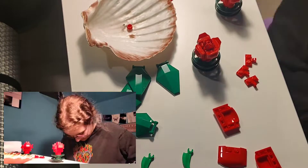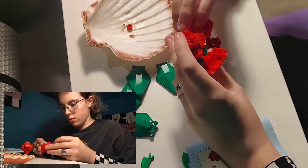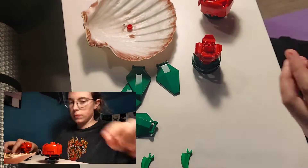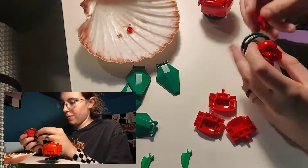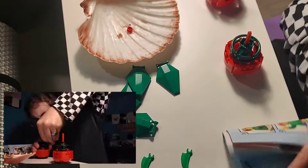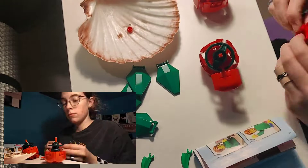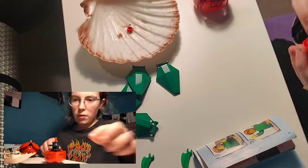Currently as you can see I'm working and following the steps. In a few minutes you will see me make a mistake and actually ask my boyfriend to come over. While I am quite a good builder, that is what my boyfriend thought.